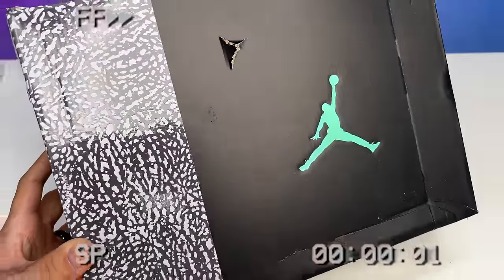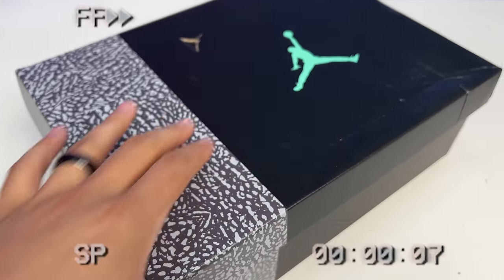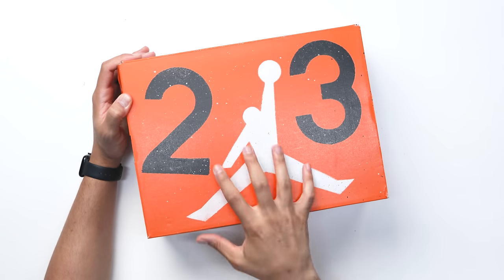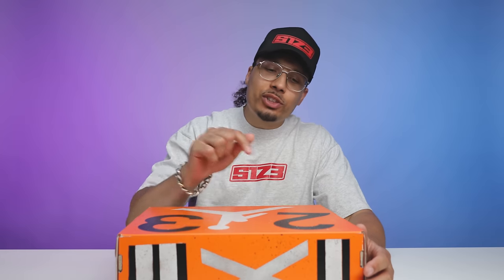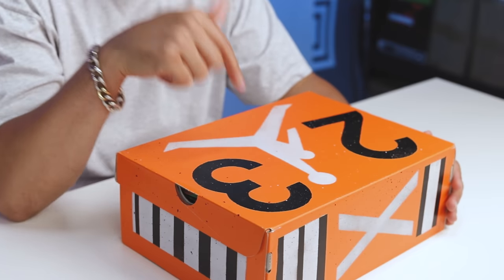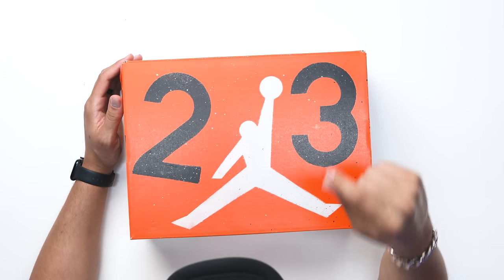On current-day retros and alternate colorways, they typically do boxes that are split with the color matching the shoe. On the lid you have '23' in the branding, similar to Nina Chanel's art, and then your classic Air Jordan Jumpman — but with a major twist. They switched the logo: not only is the '23' a different font, the actual Jumpman has been altered as well. I don't think this has ever been done before in a collaboration, so I'm glad they got the okay for this design element.